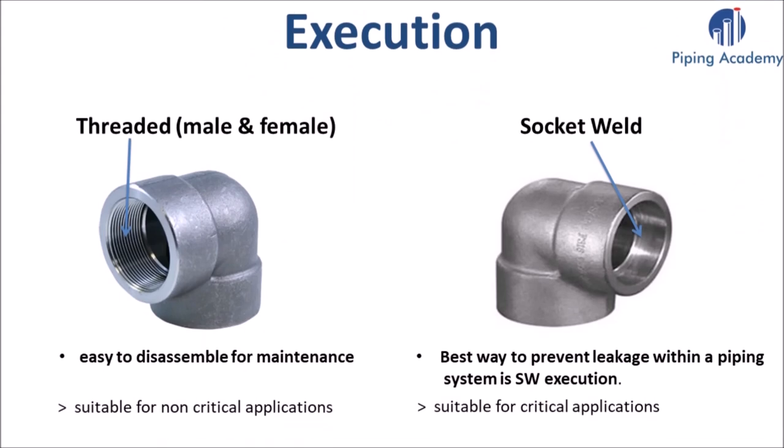Let's start with the different executions we encounter when dealing with forged fittings. Execution describes how a fitting can be connected to other piping components. On the left hand side you can see a forged fitting with female threaded execution, and on the right hand side a forged fitting designed with a socket welded execution. So when talking about different executions, it will be either socket weld or threaded connections.